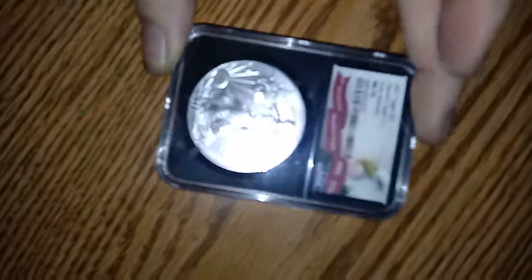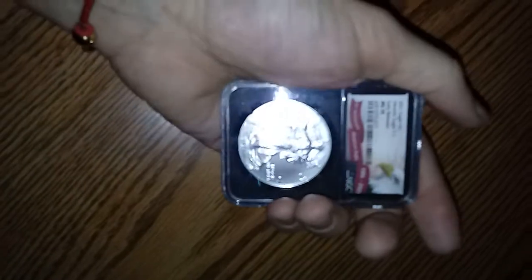I suggest picking up if you get a good price. Don't buy the 69s, guys — every one of these is basically a 69 when they come from the mint. I wouldn't invest in a holder unless it's a 70. That's just my personal opinion.